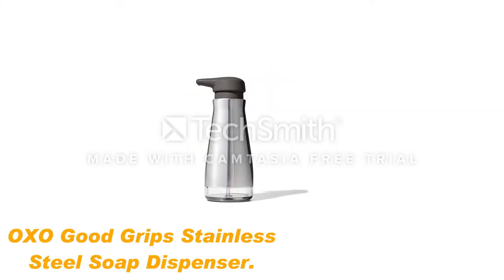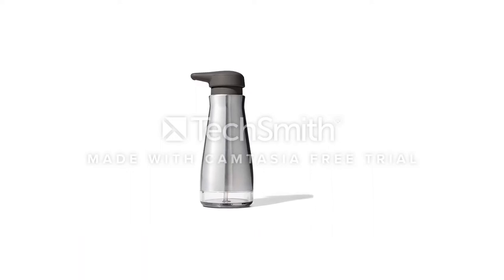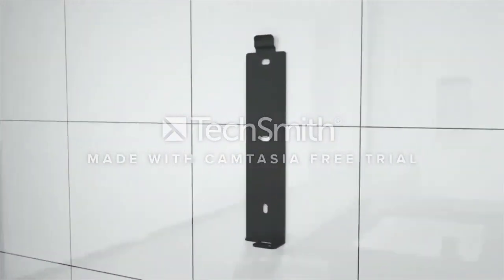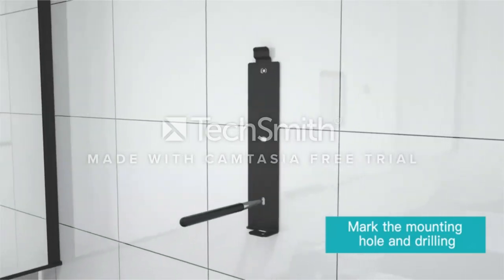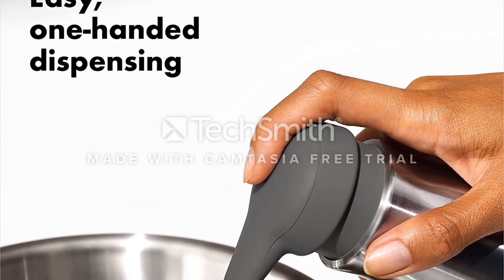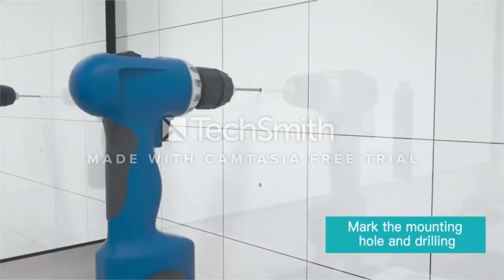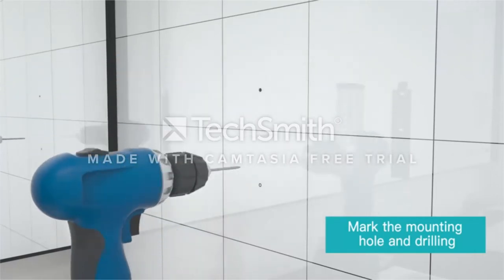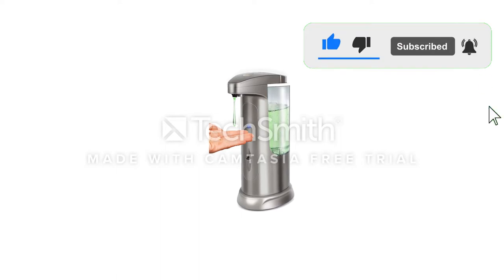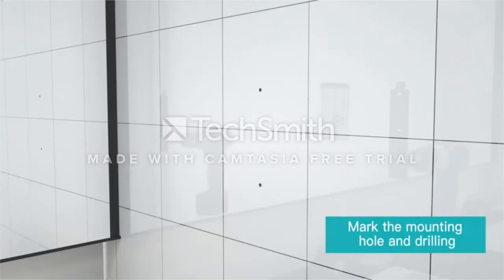Number 4: OXO Good Grip stainless steel soap dispenser. Position this pump soap dispenser from OXO near your kitchen sink and fill it with dish soap to have it readily available without the hassle and mess of a plastic bottle. This dispenser features a non-slip base to prevent it from sliding or shifting on smoother, slippery surfaces, making it ideal for washing dishes at the kitchen sink. The stainless steel design has a fingerprint-proof coating so you won't leave oily smudges on the sleek exterior. It also offers a large, cushioned pump button that is easy to use and fits comfortably in the palm of your hand.